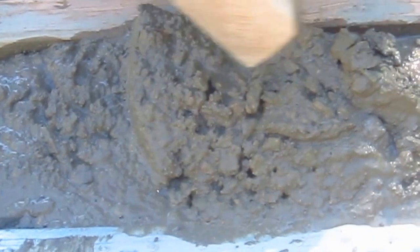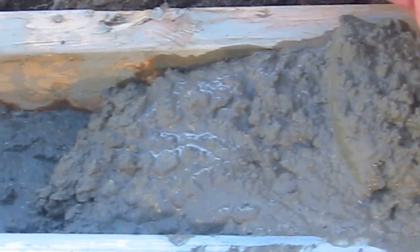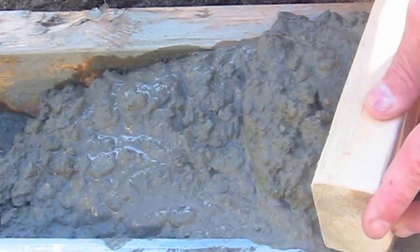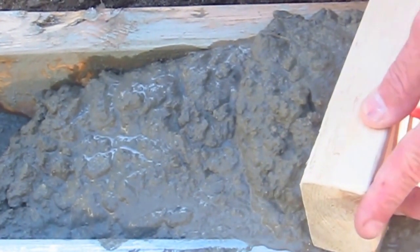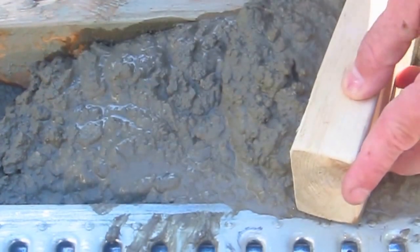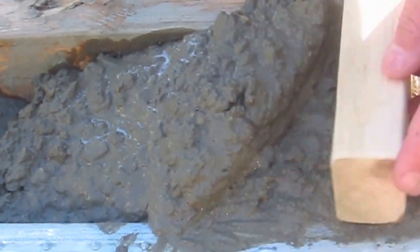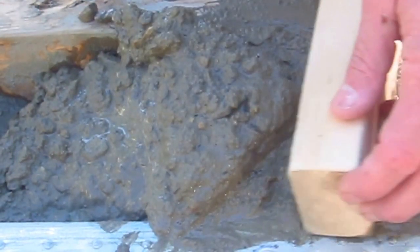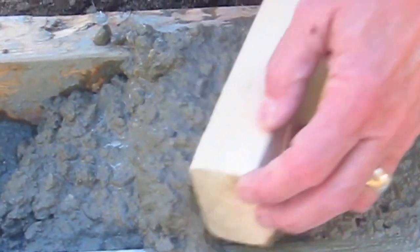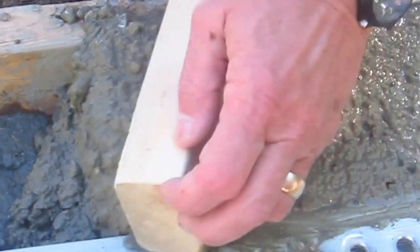You can bring it up this way, or since we haven't filled this up here, you would naturally want to go this direction. And if you angle the board like this, it will act like a snow plow so that the concrete tends not to go down into the drain. You can see how easy that is.